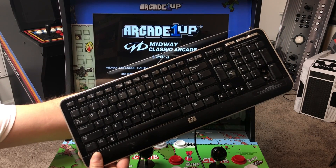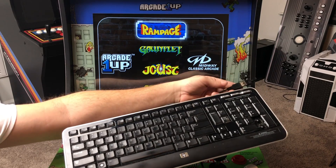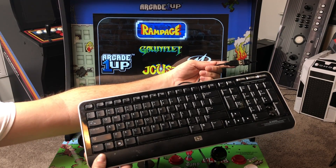What's going on guys? ZTA Prime back here again. Today I want to show you how to access the MAME menu on your Arcade 1UP machine.